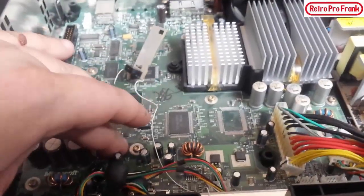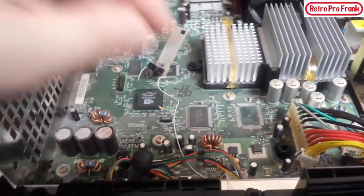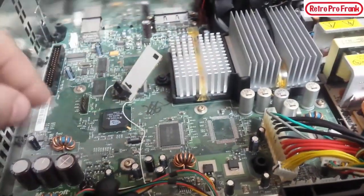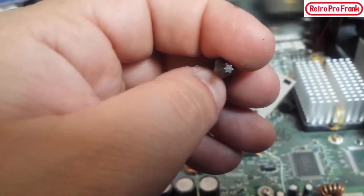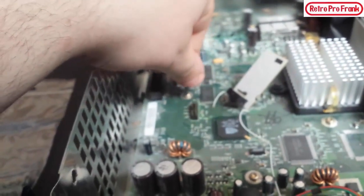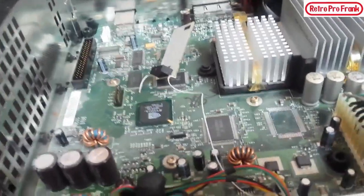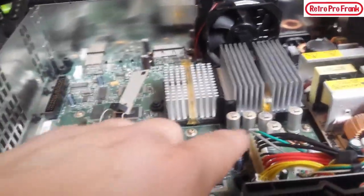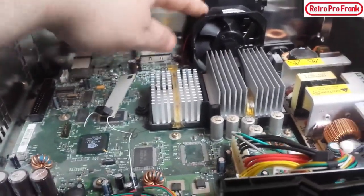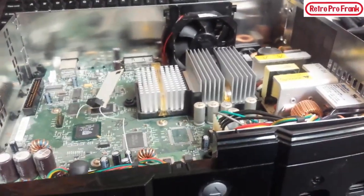We're going to pull the motherboard out — there's a bunch of Torx screws around it. The version 1.6 motherboard has one fewer motherboard fastener. I counted a total of 11 motherboard mounting screws, and they just use a Torx T10 bit — kind of looks like a star. I might remove the mod chip completely since this is an older way of modding these Xboxes, but actually I'll just leave it in — I'll leave the pin header in too, it just adds to it.